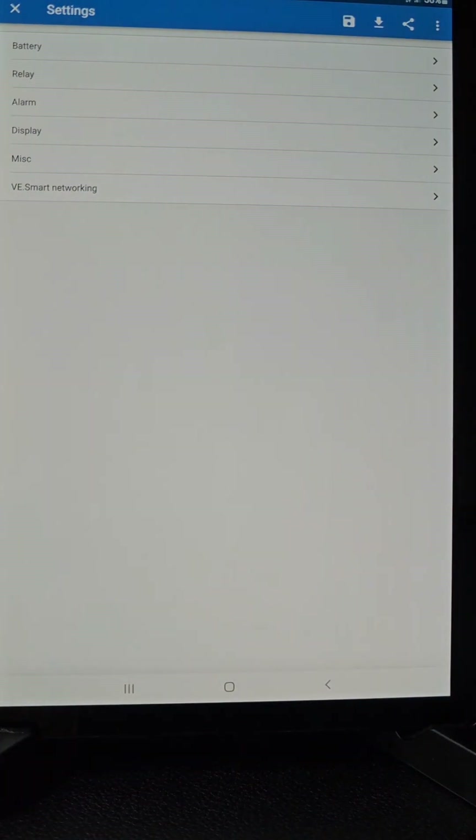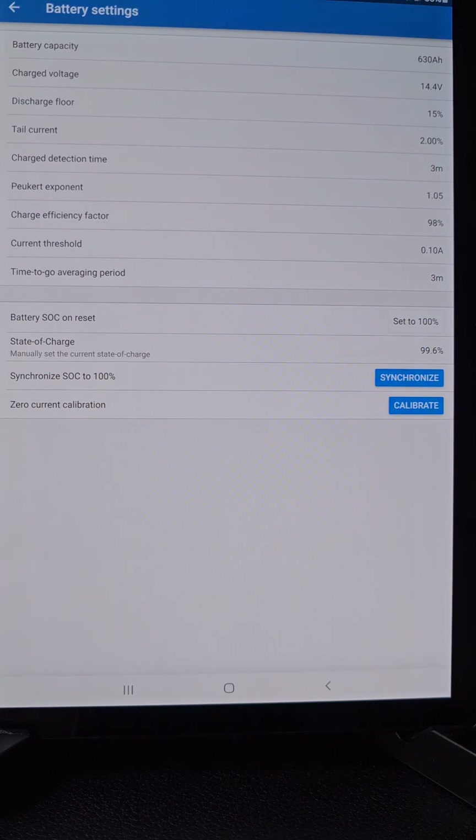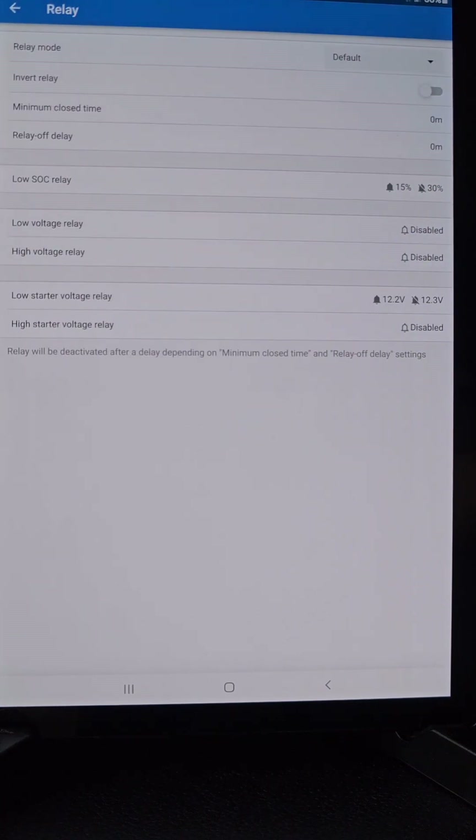In the settings for the shunt with my Lithionics batteries, I have battery capacity set to 630 amps. All the settings below that are the same regardless of battery capacity — whether you have 320 or 302 amp hours, those lower settings are standard numbers for a Lithionics battery. There are also relay settings and alarm settings.